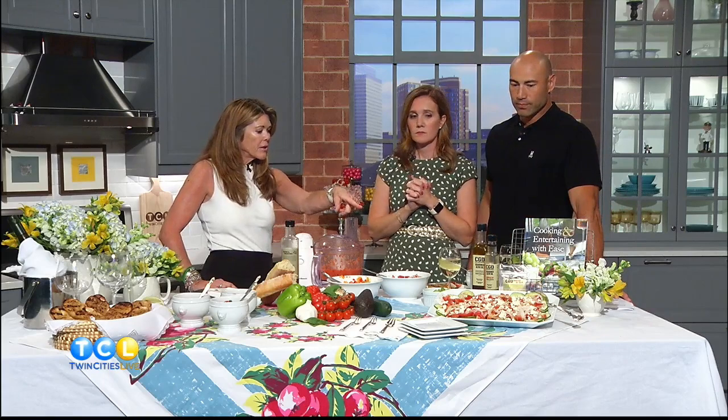How early can you make this if you're entertaining? This whole thing can be made a day or two ahead of time. The only thing you really need to do at the last minute is put together your salad and then grill the bread. This is beautiful — bright, colorful. I just can't eat on camera. Commercial break, we're going to tackle this. Thank you, Susan.